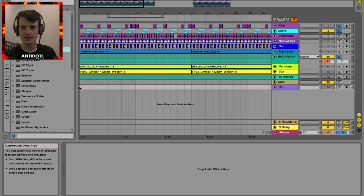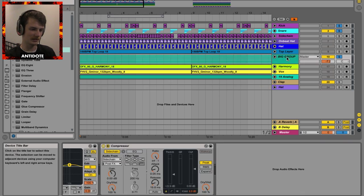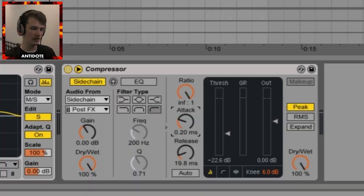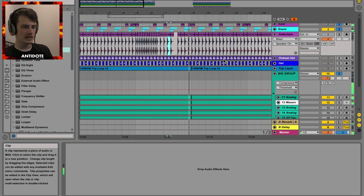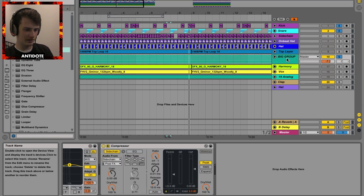I just realized something, as I do at the end of every tutorial — if you get your attack too quick, that's going to cause a kind of clicking sound. You should probably ease it up. That sounds so sick. Sidechaining has some pretty cool features — it's sick. Why wouldn't you be doing it?